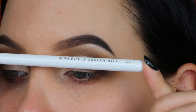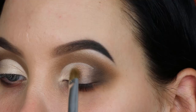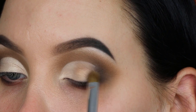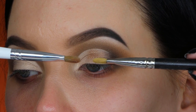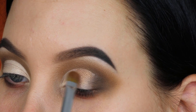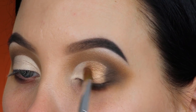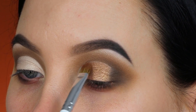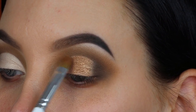Now I'm taking the G41 flat definer brush, which you can compare to the MAC 242 — one of my favorite brushes. I'm packing on a bronzy color, but I have to be honest: I don't really like this brush. The MAC 242 is much flatter and grabs more color, making it easier to use on the lid. I was most excited for this brush but it didn't replace my love for the MAC 242. It does the job fine, but I'd stick with the MAC one.